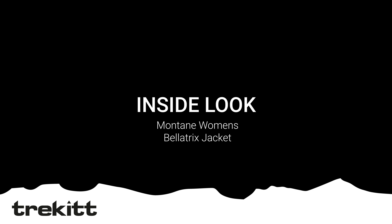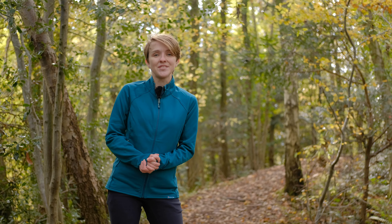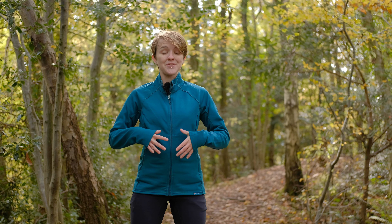Hi guys, it's Hannah from Trek It and I'm here in the beautiful and chilly Cretton Hill Woods today to talk to you about the really beautiful Montaigne Bellatrix jacket. Now the Bellatrix is focused on breathability, reliability, responsibility and simplicity.